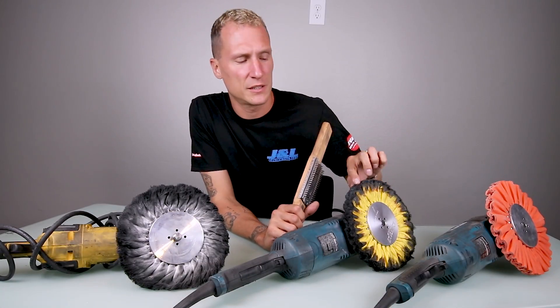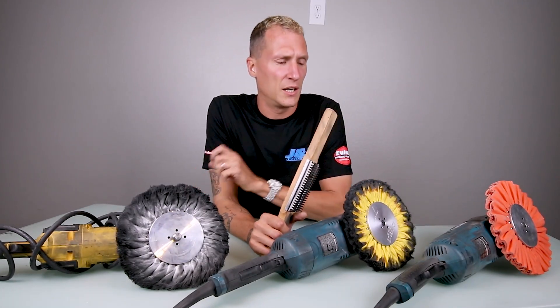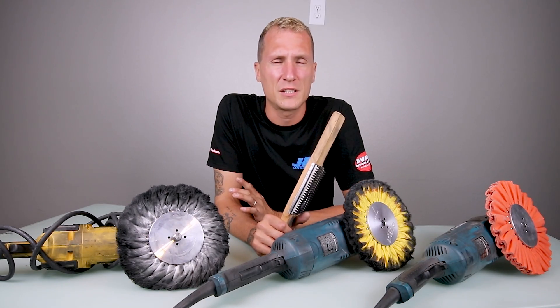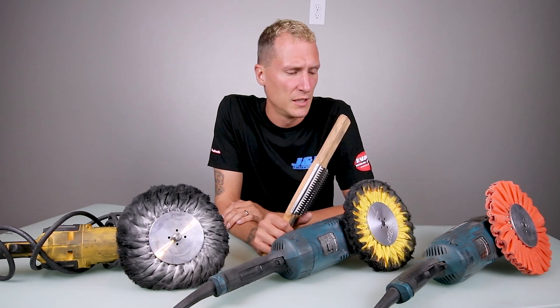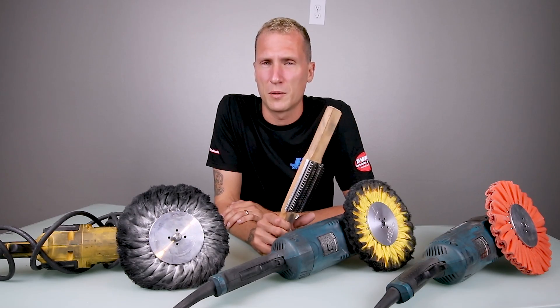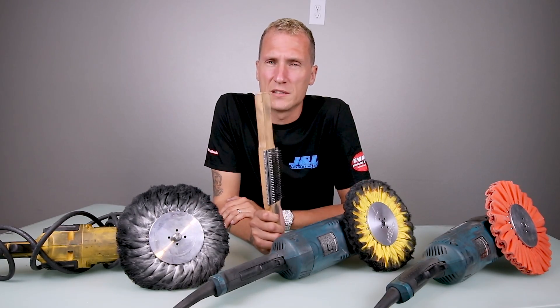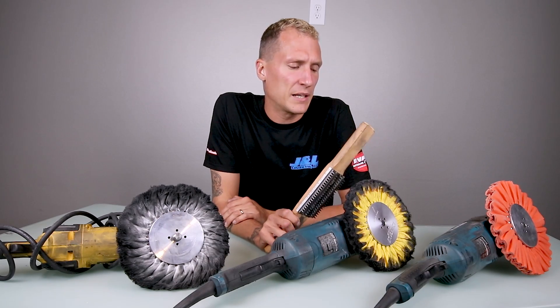When the buff starts to get crusty like this, it starts to leave excess scratches. What it's doing when it gets crusty is it leaves excess friction, and the excess friction creates hash marks. Hash marks are one of the common enemies of metal polishers, whether using white or yellow — the rake is definitely your friend in those situations.